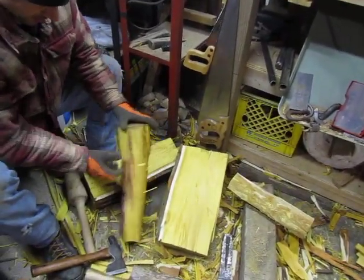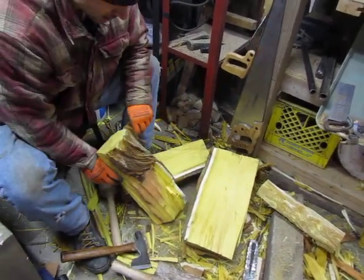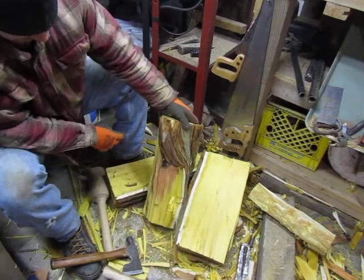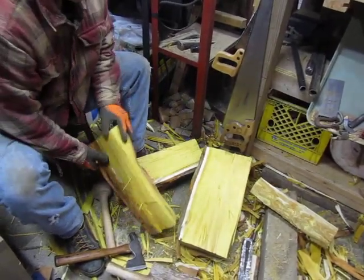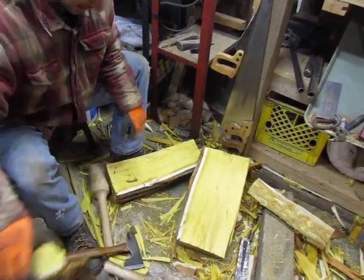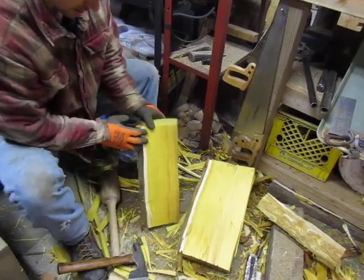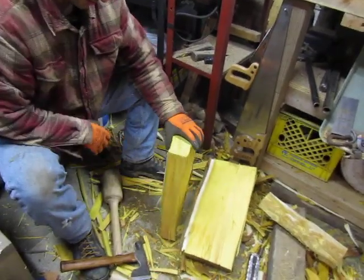I'm trying to avoid this discolored area, just stay with the bright live wood. So this particular piece, I'll be stuck with some shorter pieces — maybe for chisel handles, draw knife handles, something like that — but definitely get some great handles out of this straight trunk section.